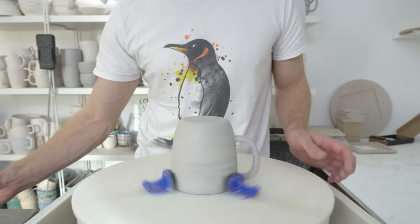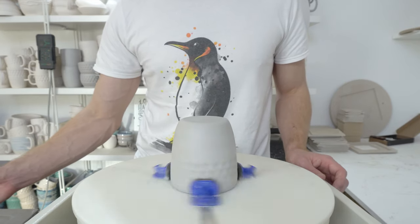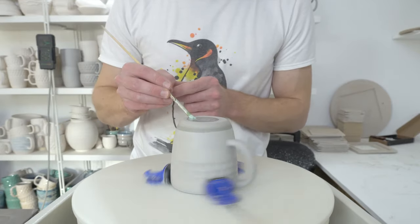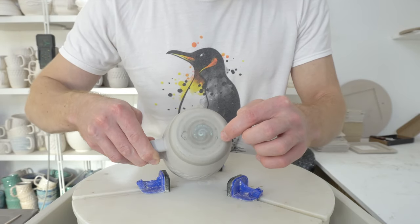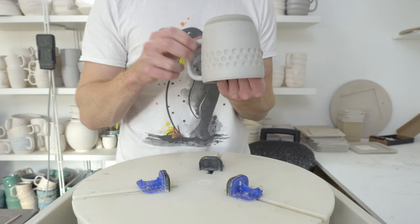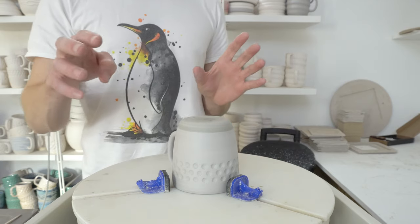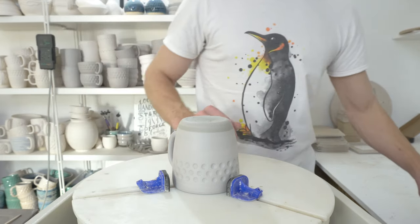I wax resist on the wheel using the Giffen Grip — I'll do a separate video for that. I define where I want the glaze to go down to, then, relevant to the dent puller, wax resist across the whole bottom. There are a couple of small bubbles but for the most part there's no texture. If you haven't diluted your wax and you're getting a bumpy surface, that might be the issue — just keep diluting until it goes away.